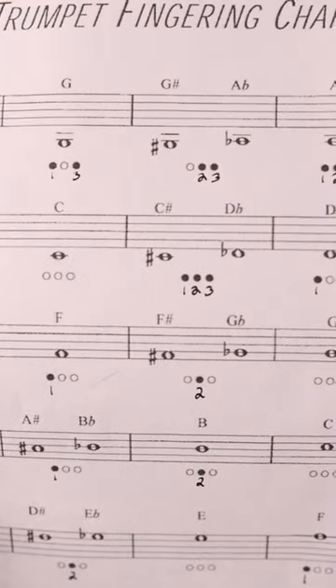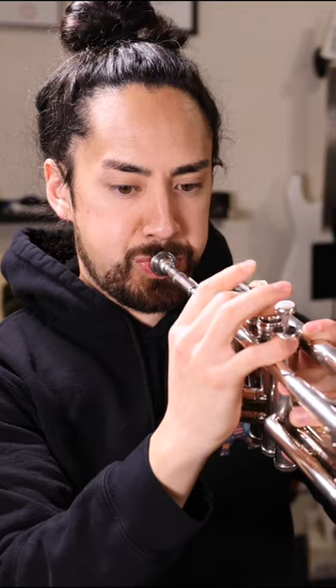As far as playing a major scale goes, I came across a gift from the trumpet gods. In the case, there was a fingering chart. So with this, I should be able to get it together.